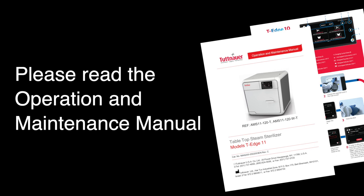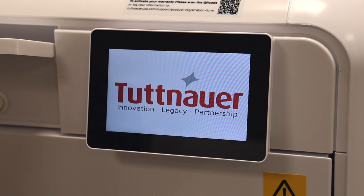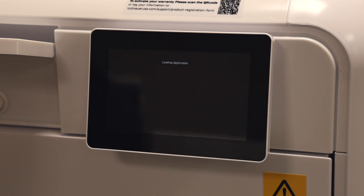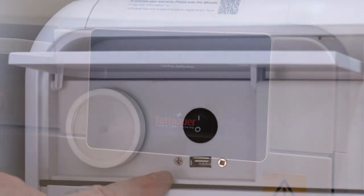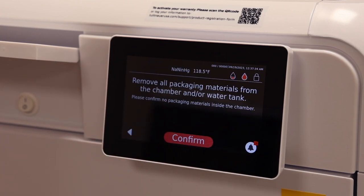Now that the machine has been placed on the countertop and plugged into a 115-volt dedicated 15-amp circuit, with the semi-automatic power switch in the back left turned on and the primary power switch in the front also turned on for the very first time, you will see a setup screen. It will ask what language you would like — we'll pick English and hit Set.